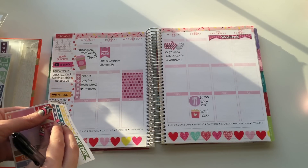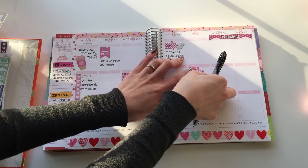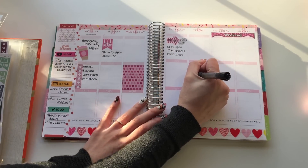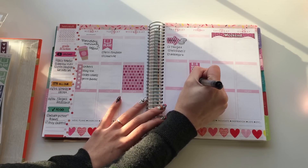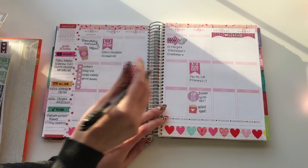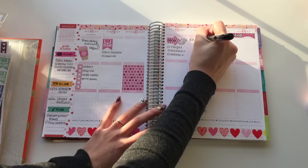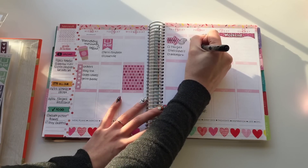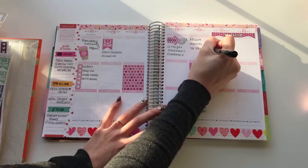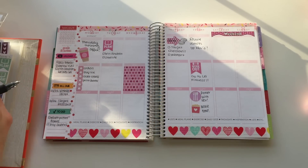I have to work out — Kev and I actually like working out together and there's a gym right by his house. For Friday morning it's obviously drive down to Kev's because I always spend Fridays with him. We also have to work out together — if I don't put that down we'll end up not working out and that is no bueno.